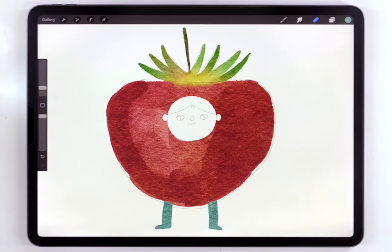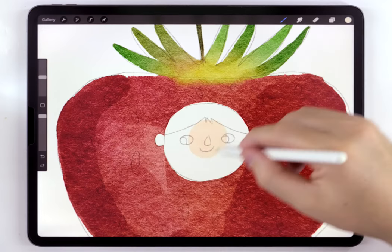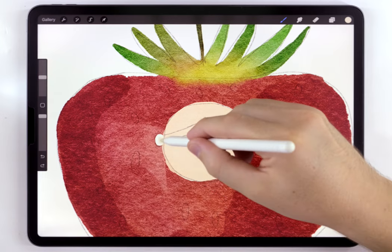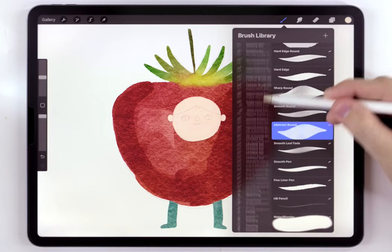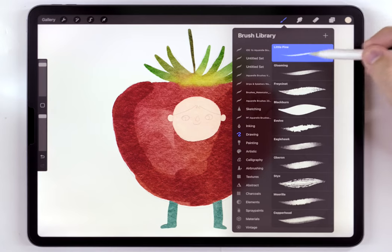The last main color I need to fill out here is the face. I'm going to switch back to the abstract round and rough it out using a very light, saturated skin tone. Once all the main colors are blocked out, I'm going to move on and start adding some textures and details. I want to do this with a somewhat scratchy brush, so I'm going to switch to a default Procreate brush in the drawing tab — this little pine brush at the top.